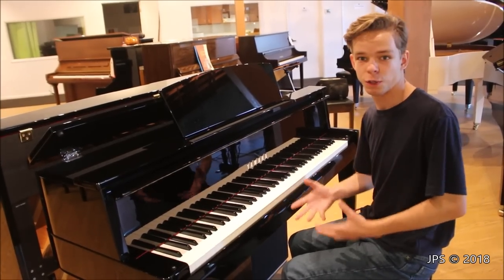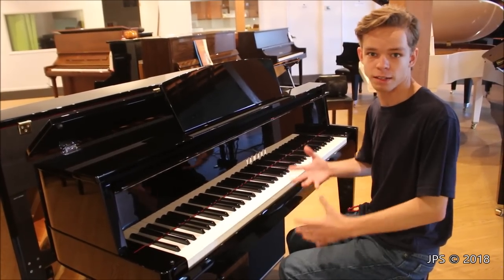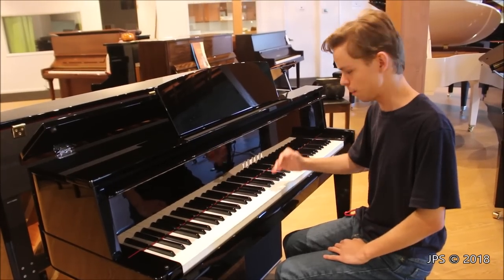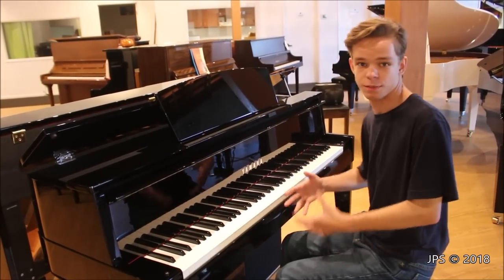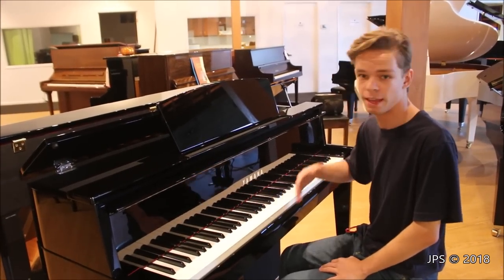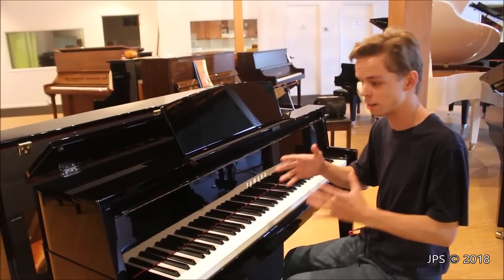I've received some comments on my YouTube channel to review the Yamaha Avant Grand Digital Pianos, so today I am here with the N2 Avant Grand Hybrid Piano. There are a few different models of the Avant Grand. I believe there's an N1, which has fewer speakers than the N2, and the N3 is the one that is shaped like a Grand Piano.